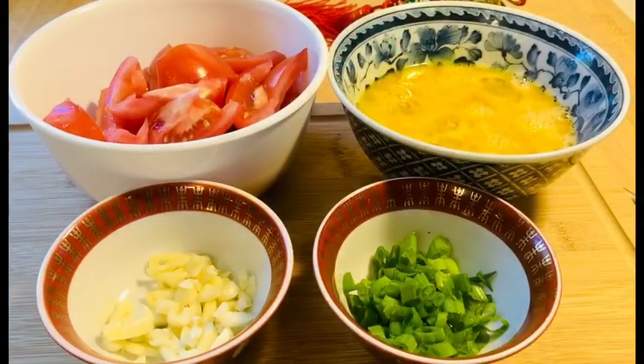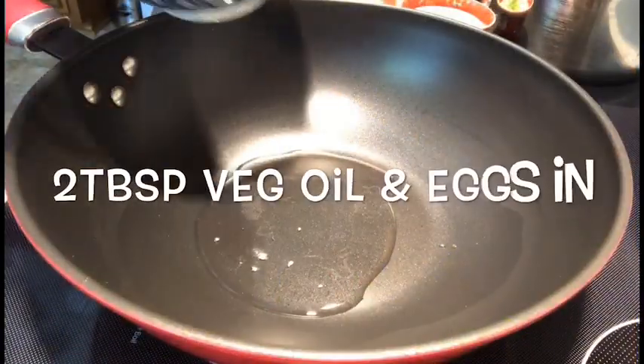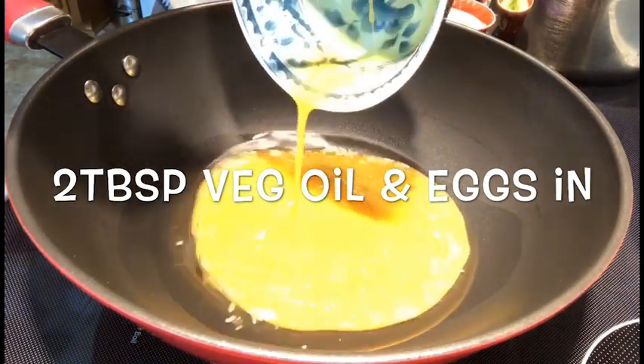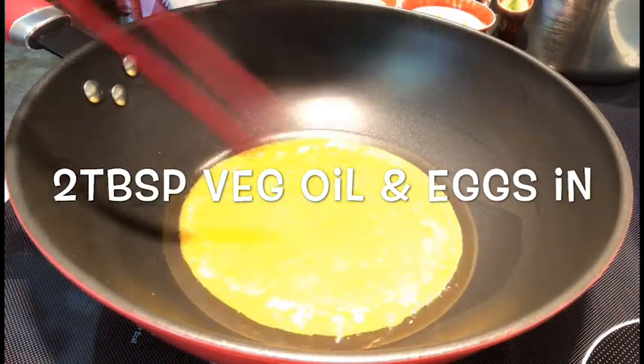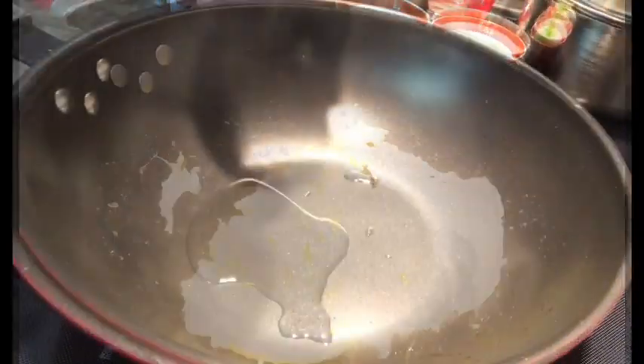Now everything is ready, we start to cook. Put in garlic.